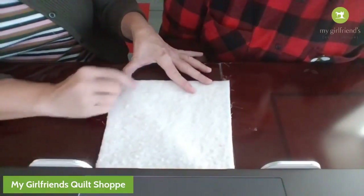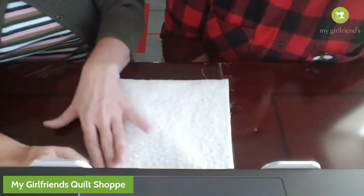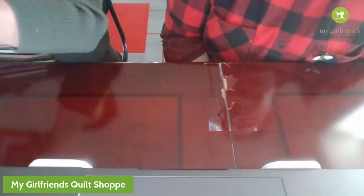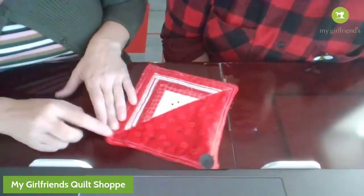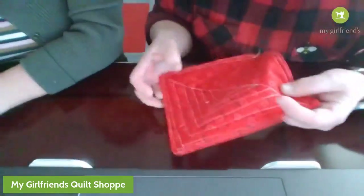Once we have that done, you are simply going to start on the machine - I always start with my corners - and leave about two inches to turn it inside out. Then go sew a quarter of an inch all the way around. Then take it and turn it inside out. When you do that it's just so cute! Then you can quilt it as desired. I quilted around the edge and across - just in little sections.